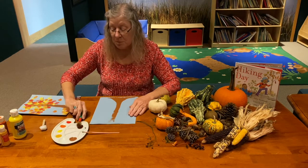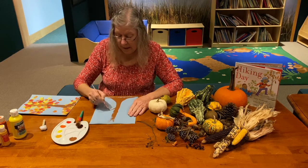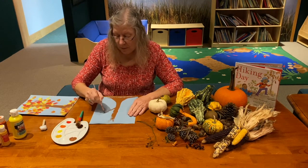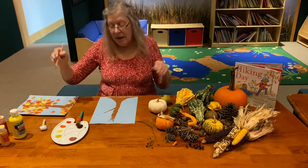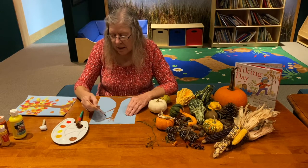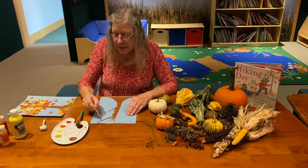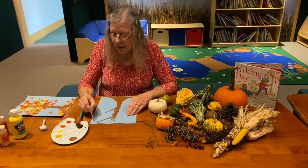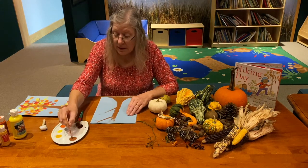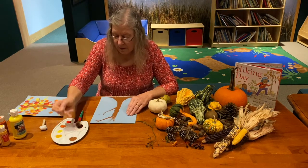Now I'm going to change and use my smaller brush to paint in the branches. You can paint as many branches as you like. Some trees like weeping willows have branches that bend down, while oaks, maples, and pines are taller and straighter. You don't have to be perfect on your branches because you'll mainly be covering them with leaves.